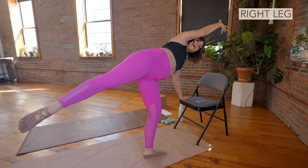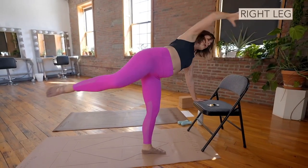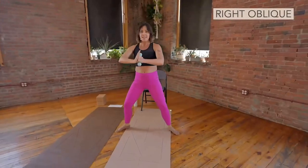The left hand is now on the outside of the body to help support us. We go reach and pull, and reach and pull. Every time I do this one, I go, oh, right? There it is. Center.